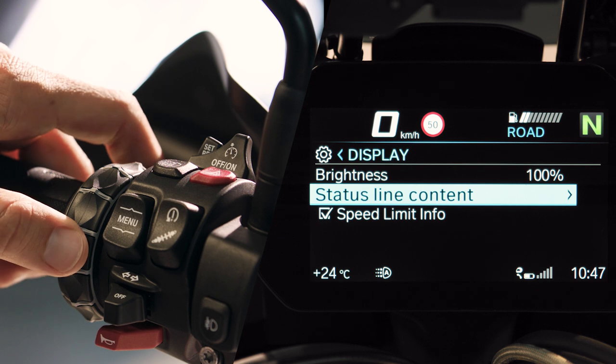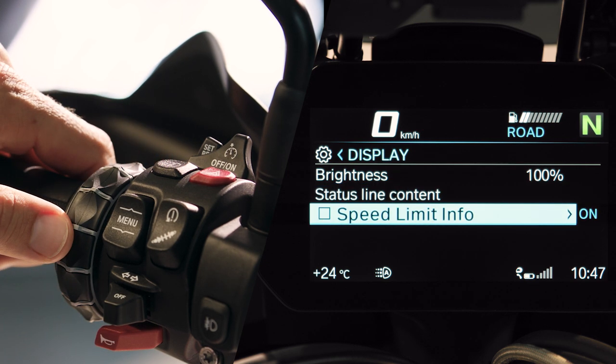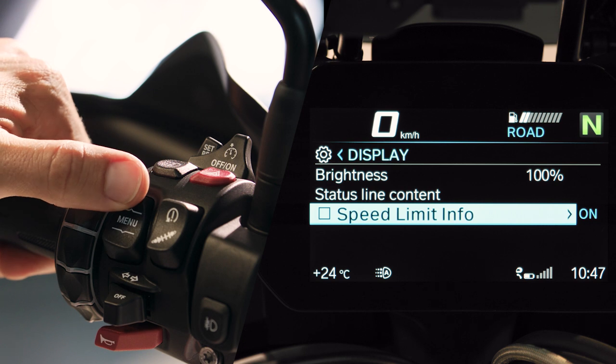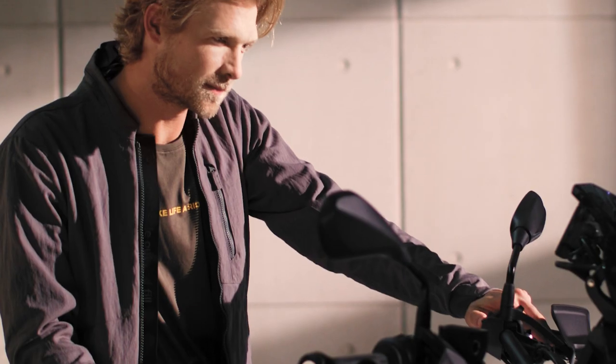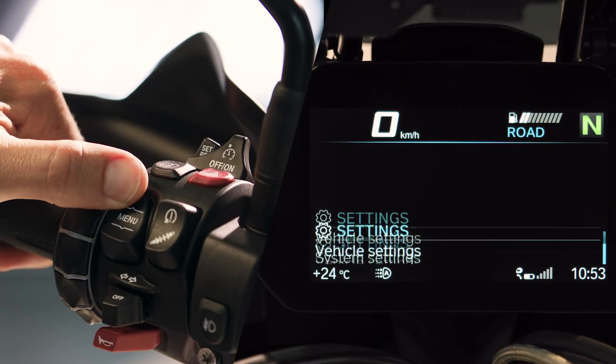Checkboxes can be activated and deactivated by tilting right. Press the menu rocker button up once to go back one level, and again for pure ride view. You can also press and hold the menu button up to get there.